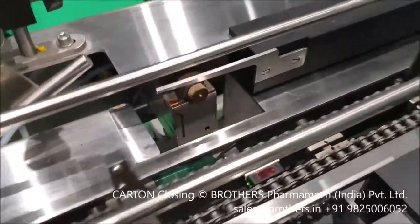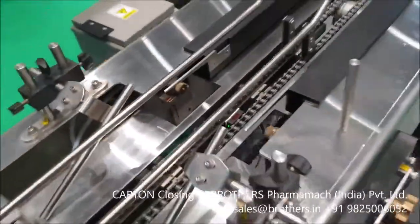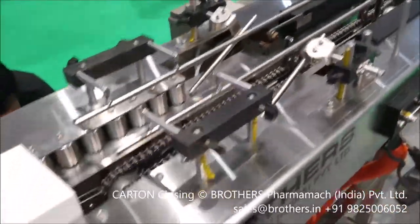Here you can see the hot melt gun at both sides, which closes the carton by applying hot melt glue on it.